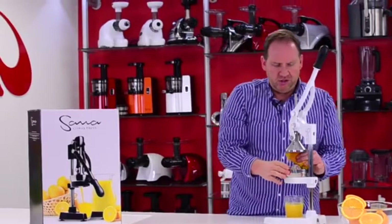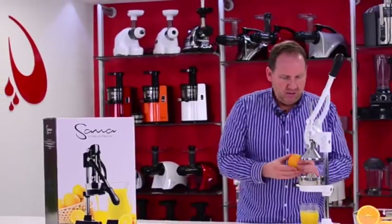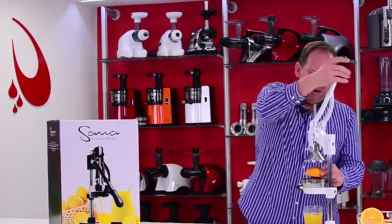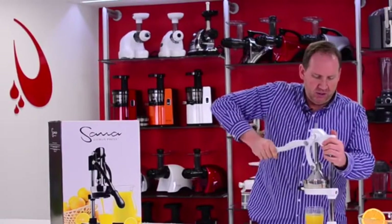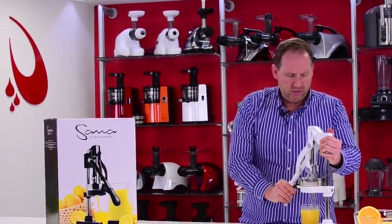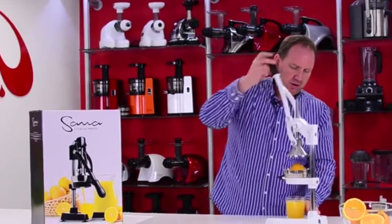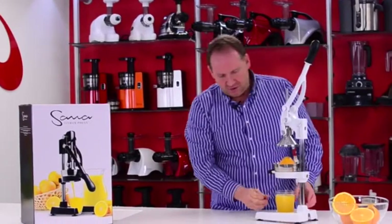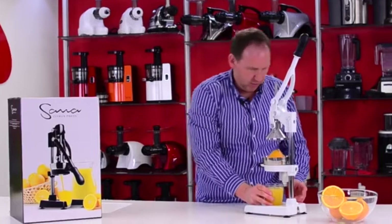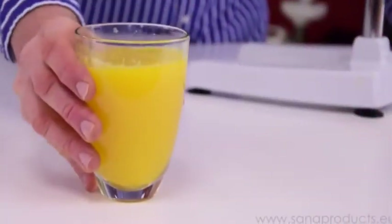It takes about two oranges to get a full glass. This is my last half of the second orange. I'll let the last few drops drip out, and you can see that's probably 16 ounces of orange juice. Fast and simple.